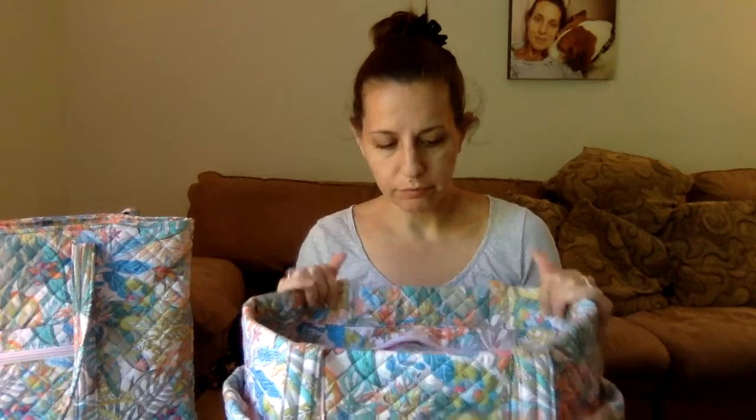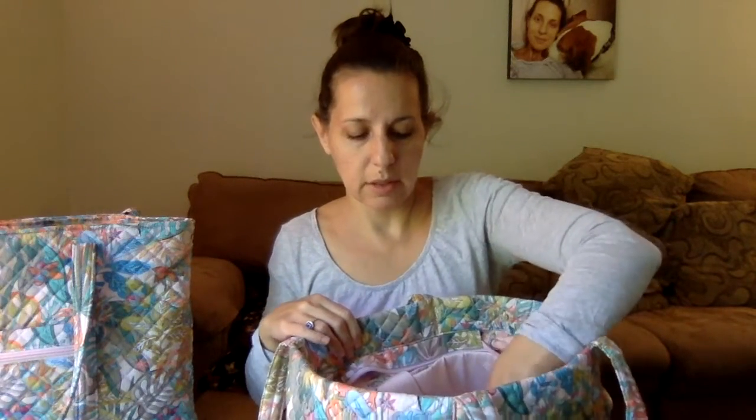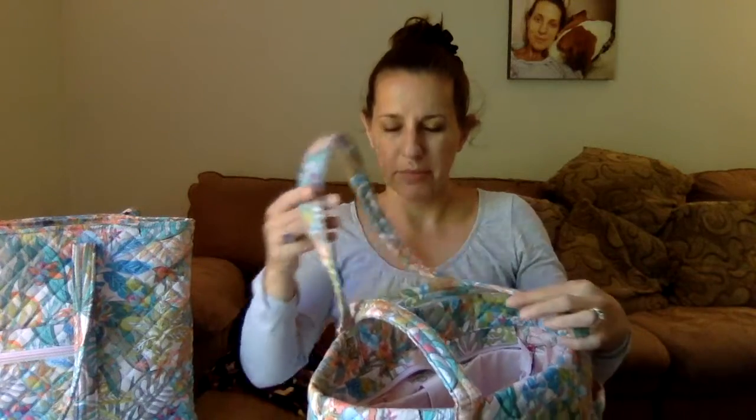I'm going to throw a little bit of stuff in both bags and put them on to compare. I'm sitting in a different spot today and also losing the light. I should mention I fell down the stairs and injured my tailbone — there's a lot of pain depending on how I'm sitting, so it was more comfortable to sit like this and I came downstairs.